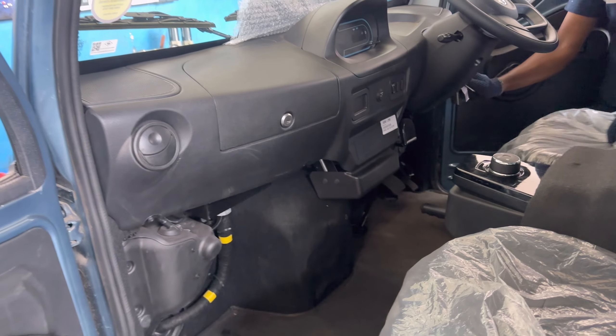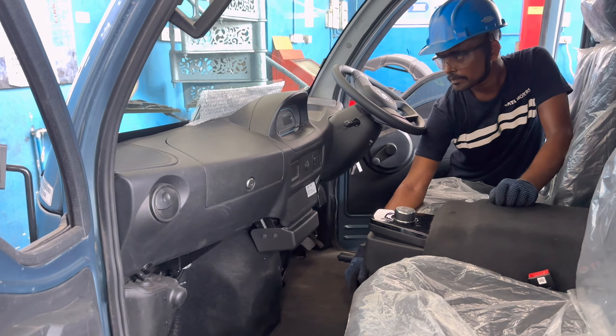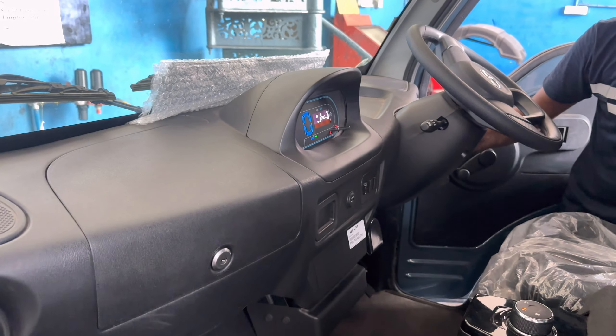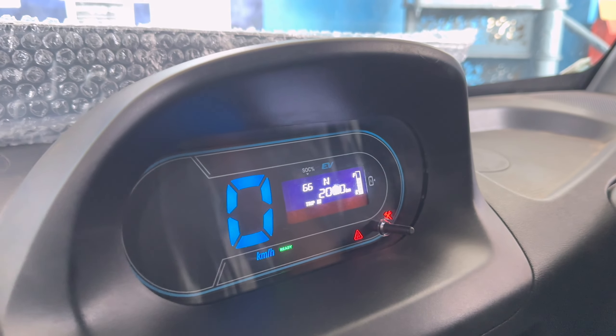We have to perform the on-board diagnostics with OBD scanning. We check the electronic components and sensors, and also check the ignition. There is a service reminder that can be reset via this process.